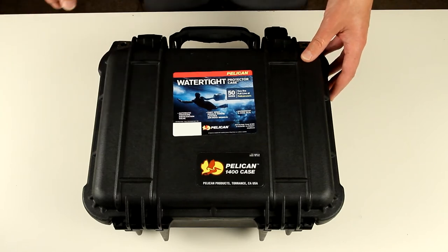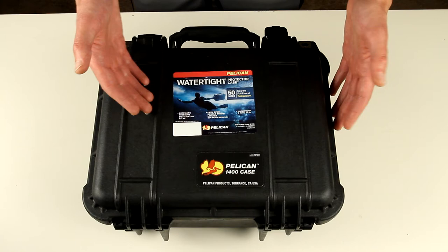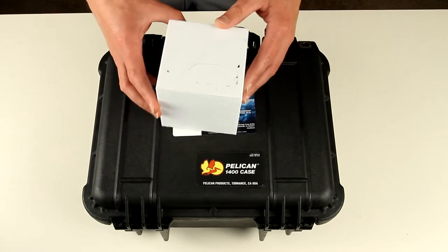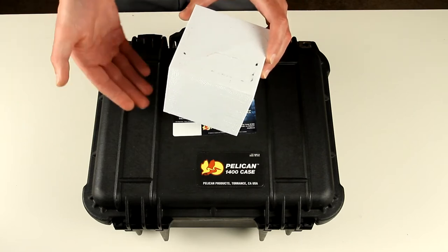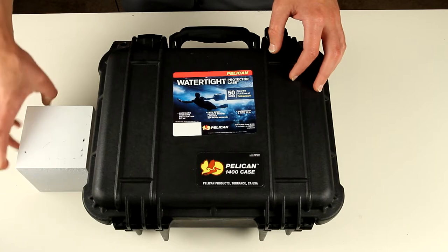So in order to visualize and compare sizes and what can fit inside this box, I 3D printed this 10 by 10 by 10, or 100 millimeter, cube — and this is roughly a little bit less than 4 inches.